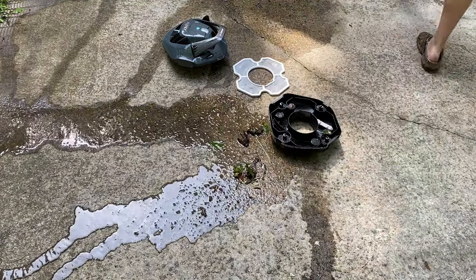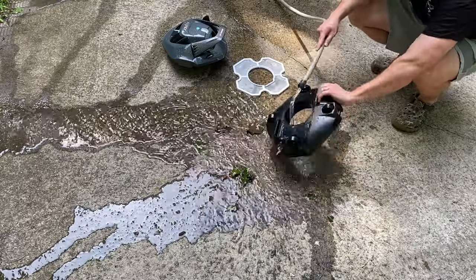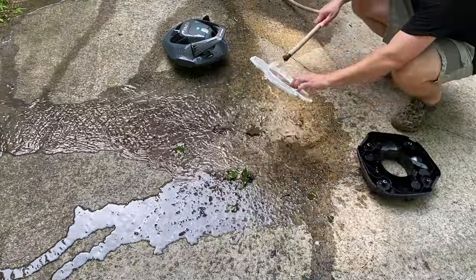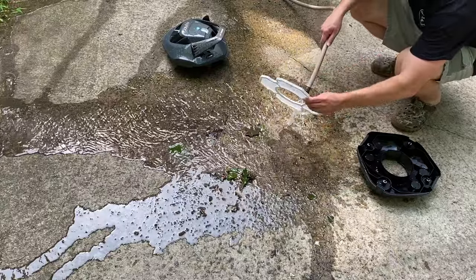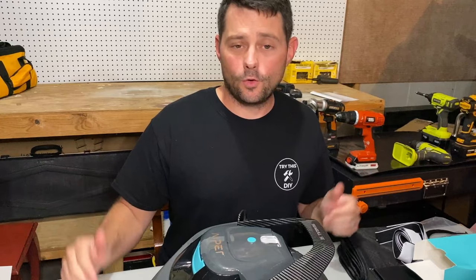Let's open it up and see what it got — it looks very similar to the first round: a lot of larger items and items on the filter as well. Just like I mentioned before, you want to make sure you clean this every time when you're done — you don't want anything left in there that could get in the way of the next cleaning cycle.